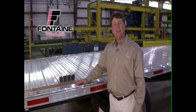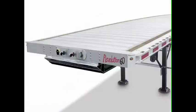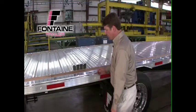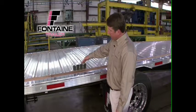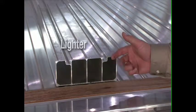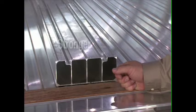One of the most unique and defining aspects of the Revolution trailer is the floor itself. This patented floor design actually eliminates the bulky cross members from underneath the trailer and moves them up into the actual floor design itself. This does two things: it reduces your overall trailer weight to improve your fuel economy, but it also adds strength for greater durability and larger payloads.